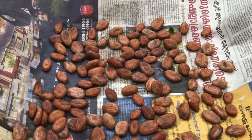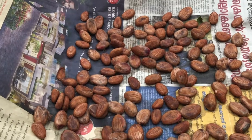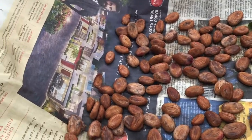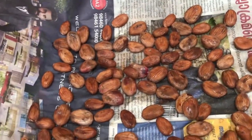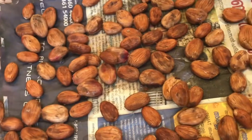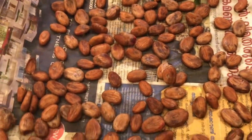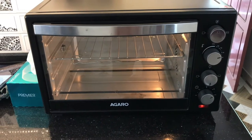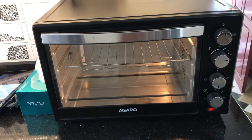In the evening they are perfectly sun dried — I kept them for about four to five hours, depending on how much sun you get. It's not really necessary either; if you have an oven, you can dry them there, or you can roast them straight away. To roast the cocoa beans, we have to preheat the oven for 10 minutes at 160 degrees Celsius.